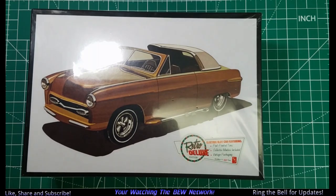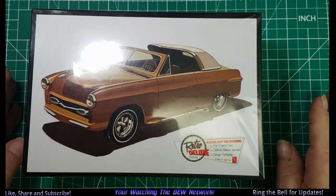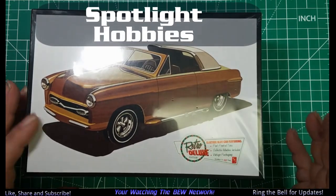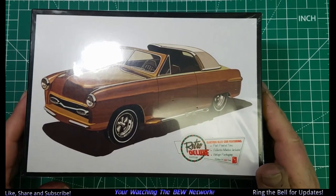I thought, you know, that's kind of cool. I've not done any real modeling for four years, so why not? I went to Spotlight Hobbies — they had a great price on this, so I purchased it because I wanted to follow along.